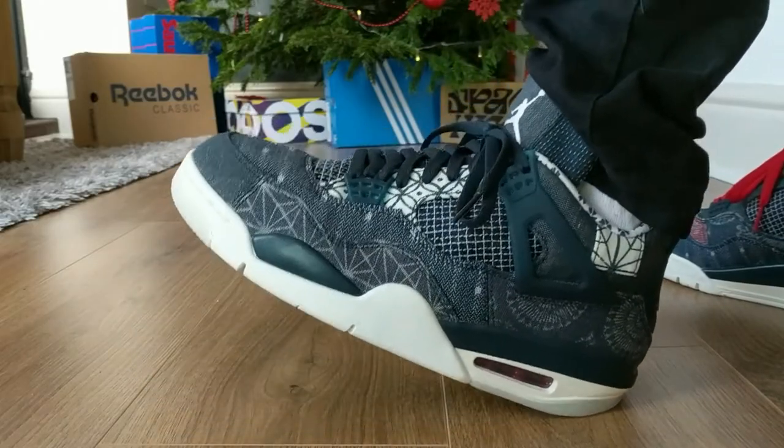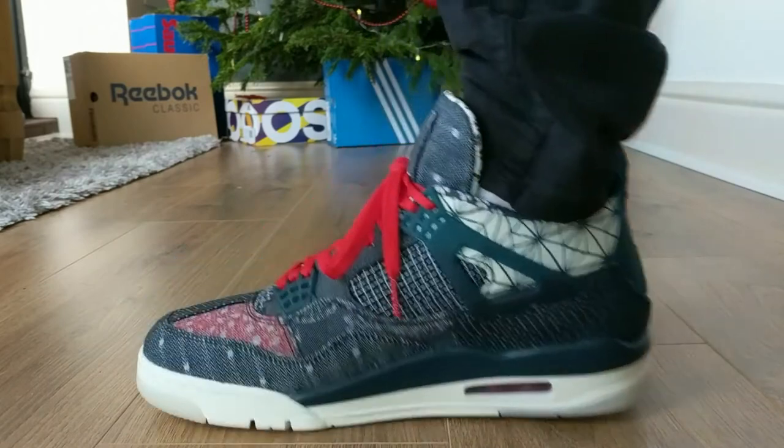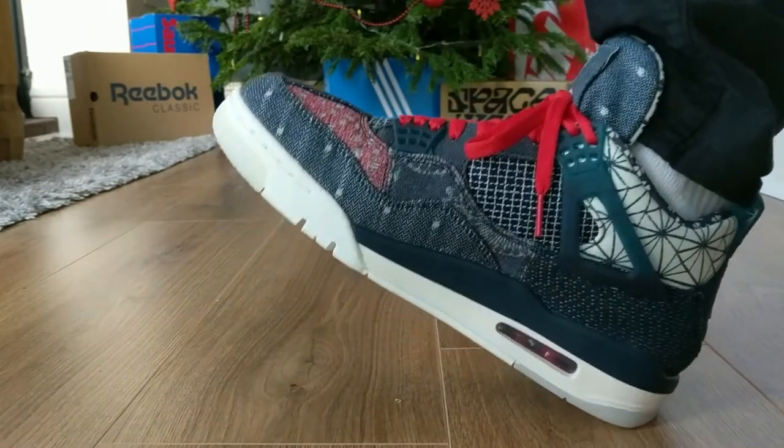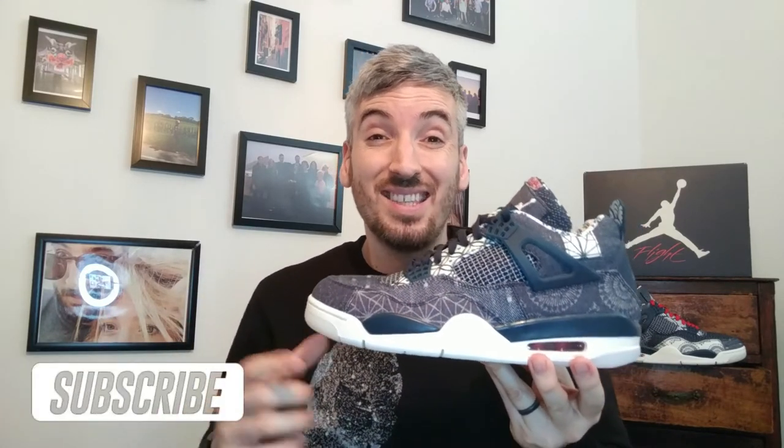Next I want to test out how comfortable these Jordan 4s are. Normally I would do this on my back doorstep but it was completely stormy outside, so this next section is going to be a little bit different. These Jordan 4 Deep Ocean Sashikos are averagely comfortable. I couldn't take these out on the back doorstep today to test the midsole with loads of pressure like I normally do in my other videos, as the weather was so bad I didn't want to risk the equipment or the sneakers. Walking around in them, you can feel some nice cushioning from the Air Max unit in the heel.